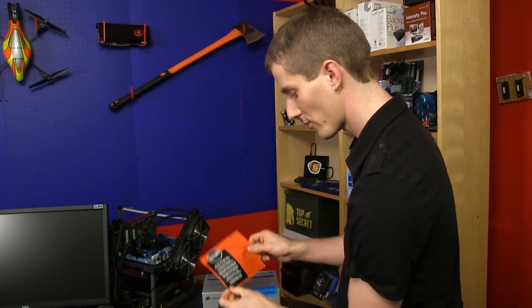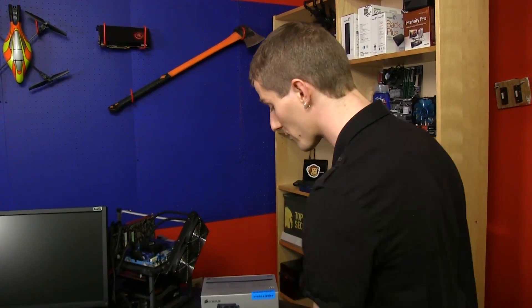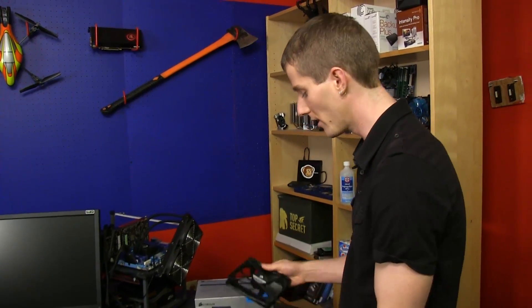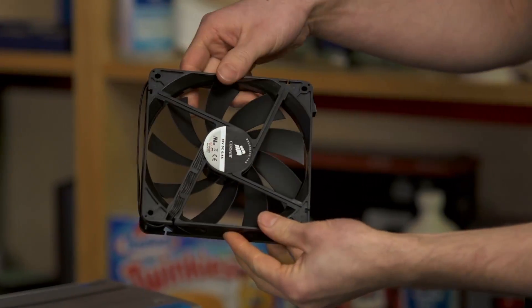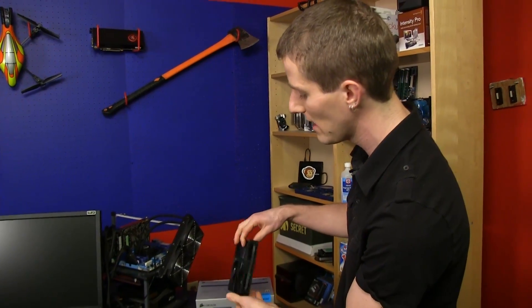Let's focus on what's interesting about the H90. Number one: 'Stop — do not return this product to the store. Contact Corsair, give them a chance to help you out.' That's very important because their customer service is pretty much legendary at this point.